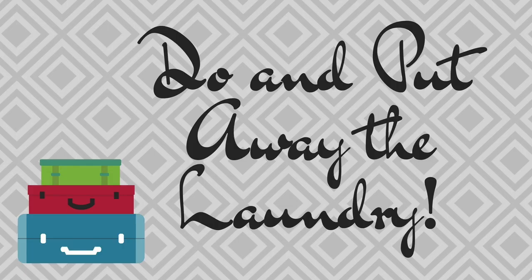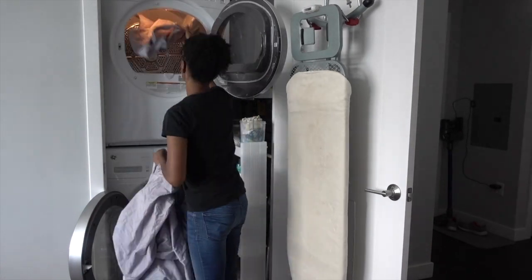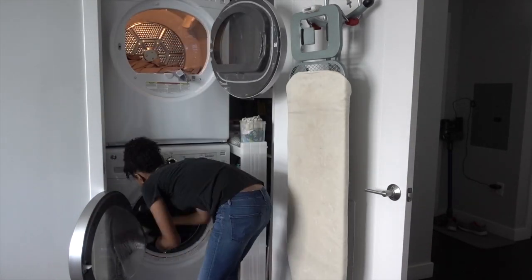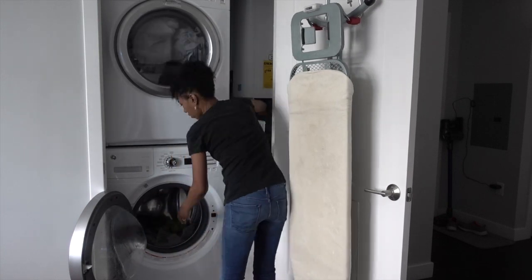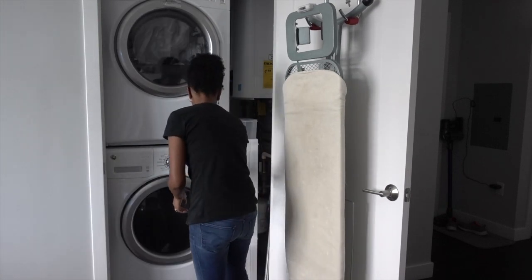Do the laundry and actually put it away. Chances are you might actually come home with laundry as well, so you don't want to have the pile of laundry that you've been wanting to do, plus the laundry from your vacation. Do the laundry!